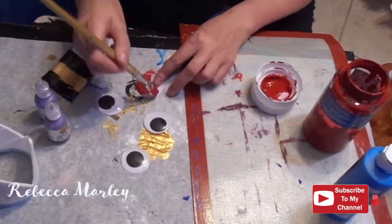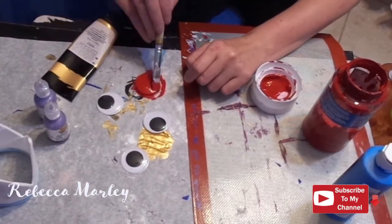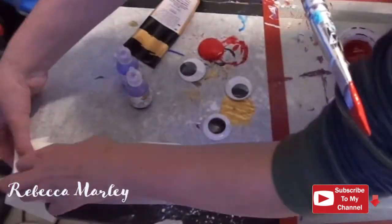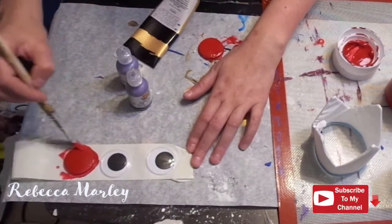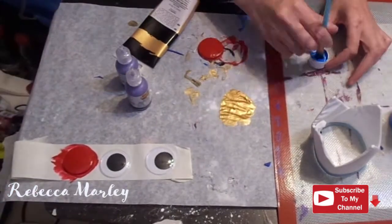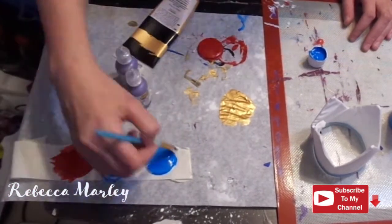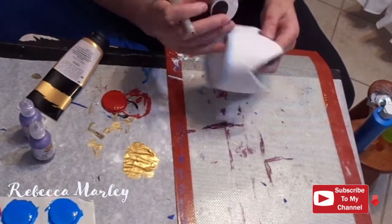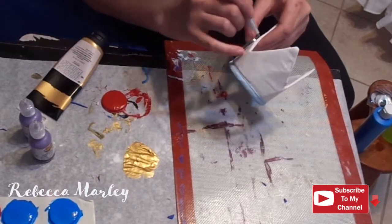For the jewels on the crown, I used jumbo googly eyes because they had the right shape, and I painted two red and two blue. I did lightly sand these googly eyes to make sure the paint stuck better. Here I'm just tracing with my fabric marker where these jewels are going to go.